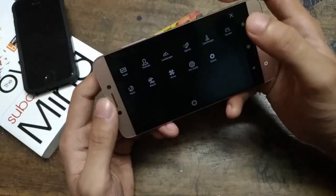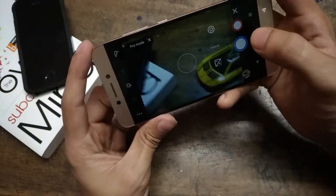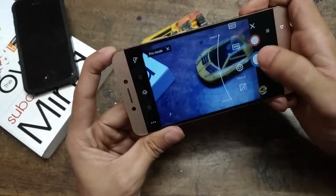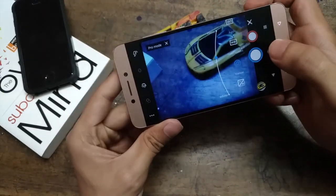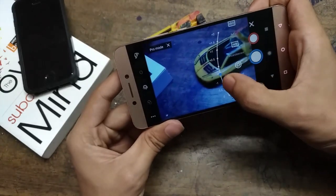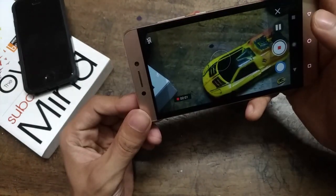There is also a pro mode for manual control so you can tweak your camera settings. It can capture videos at 1080p, but has some quality issues in low light. I can't comment on daylight photography since I filmed this video at night.